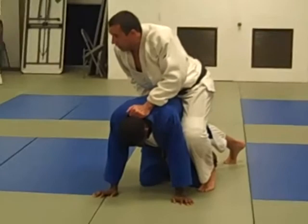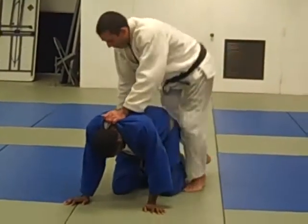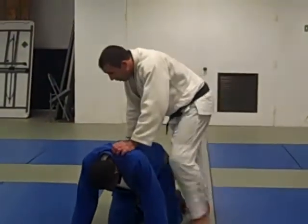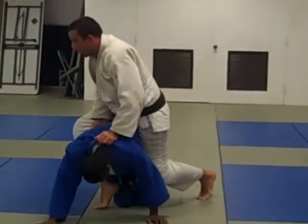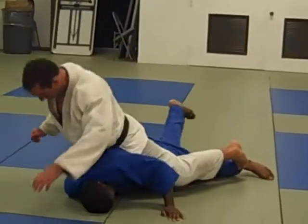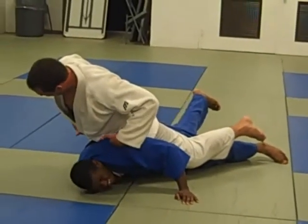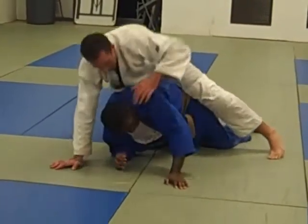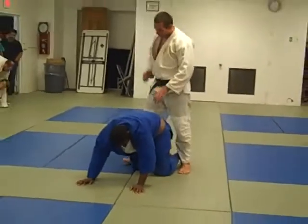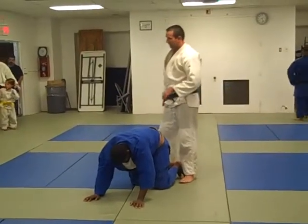First thing we have to do is get those hooks in to be able to control these hips. With your hips you have to put the pressure down. When you put the hooks in, you have to put pressure down with the hips. The power has to be in those hips. Keep going up, up the wall — my mat is not tired here, so my opponent doesn't escape.